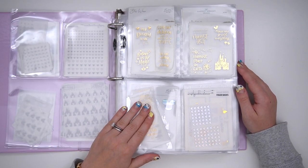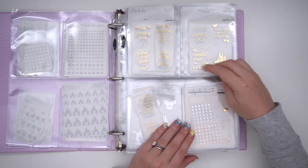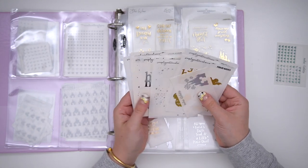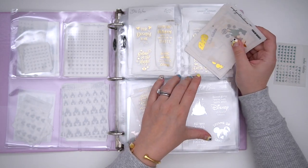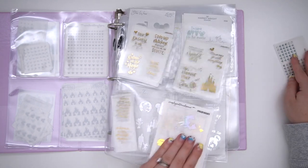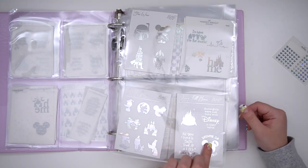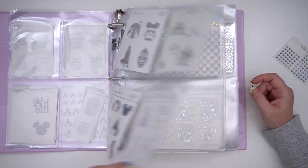Then I have some quote boxes — these are from my shop, and this one is from my shop as well. I also have some random full boxes; I don't have enough of them to dedicate a whole new page, so I keep them there with the other quote boxes. Then I also have ones from Harriet Wright Designs and ones from B&R Paper Crafts.